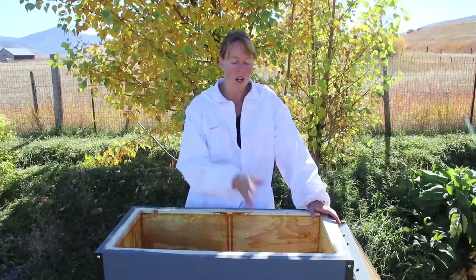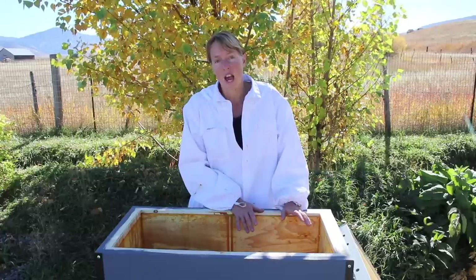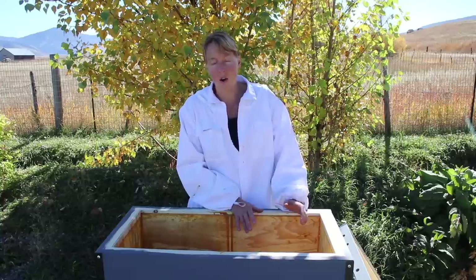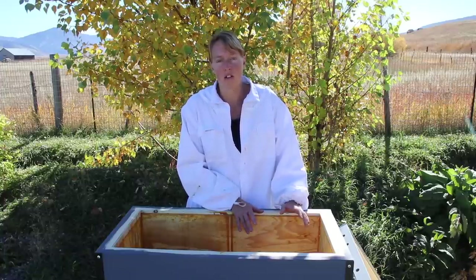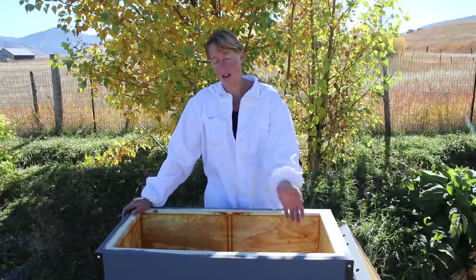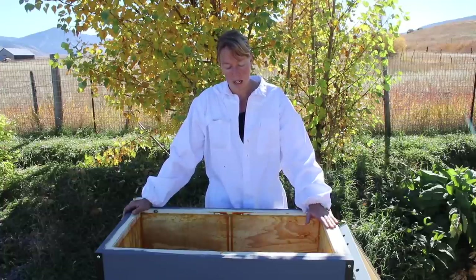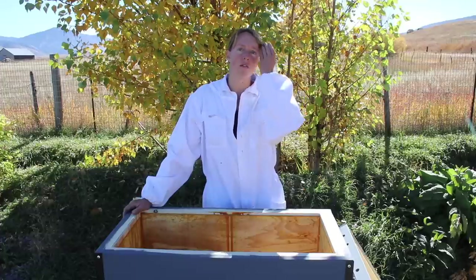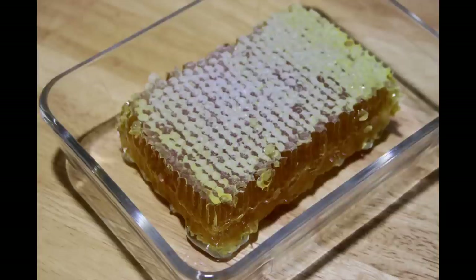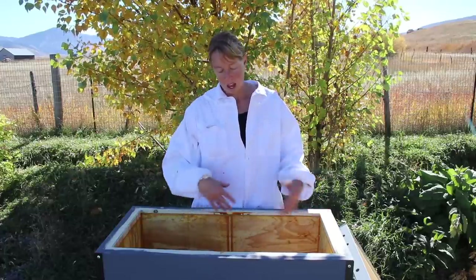I wasn't sure if she was in there or not because it was time for her to be laying and I hadn't seen any eggs. So I grabbed another frame of brood out of the colony on the other side and put it in there so they could try a fourth time. They had several queen cells again, but it was just too late in the year. I knew there was no real hope for that colony at that point — she wouldn't have hatched till like now, and we're supposed to have temps in the teens and snow in about two days. So I took that frame of brood I'd moved out and put it back into the active hive so those babies would have a chance to grow up in an intact hive. At that point all the adult bees on this side were already very old — summer bees only live about five weeks.